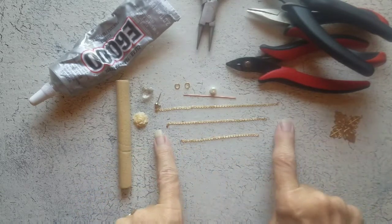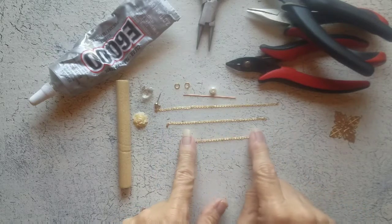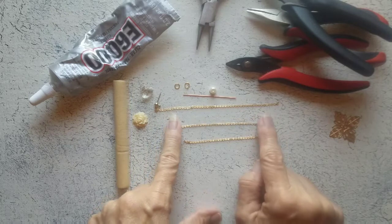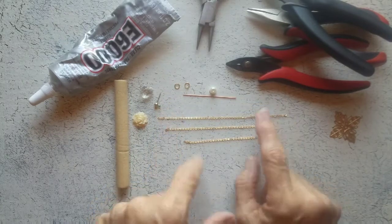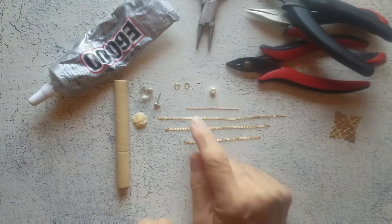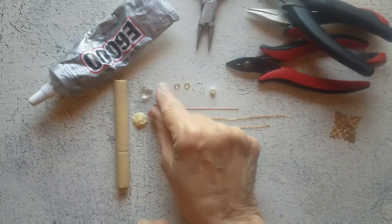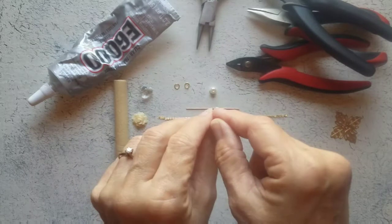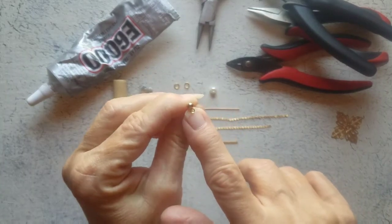I have three pieces of chain — three M18, four M18, and five M18. I have a head pin, a 6mm bead, two jump rings, and a stud earring finding that has a little loop at the bottom.